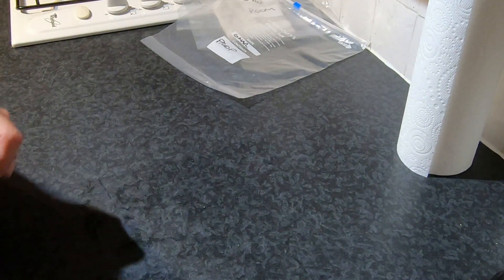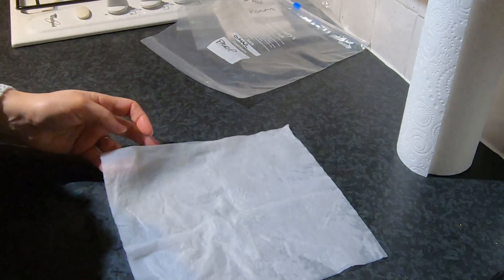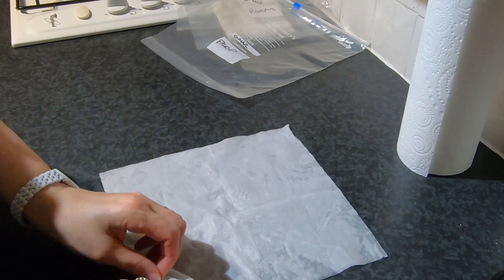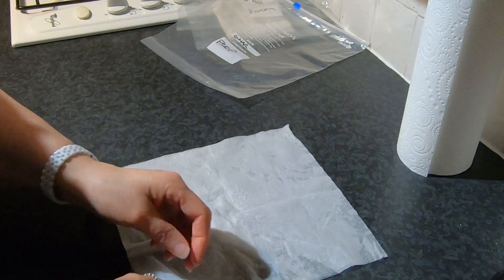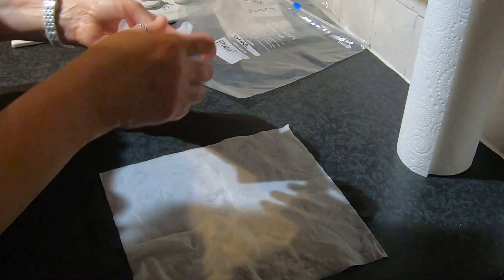And here's one I did earlier — another piece of moistened kitchen towel. And some more seeds.